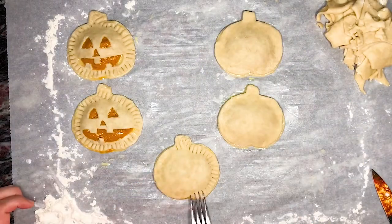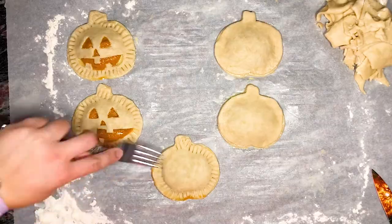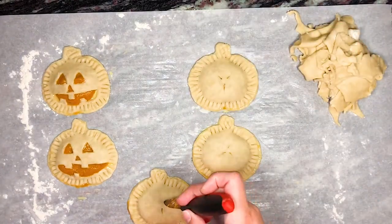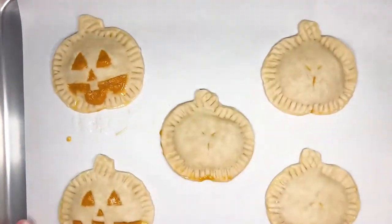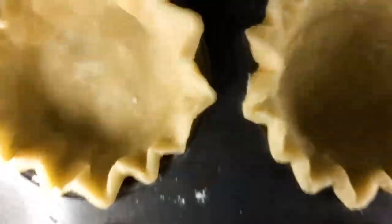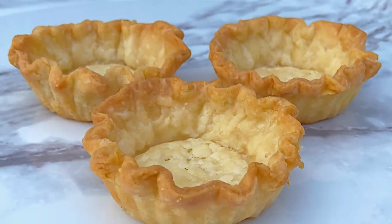The time it will take to bake the pie dough depends on what you're making. These hand pies took about 25 minutes in a 375 degree Fahrenheit or 191 degree Celsius oven, while these cute little mini pies took about 18 to 20 minutes to bake at the same temperature.